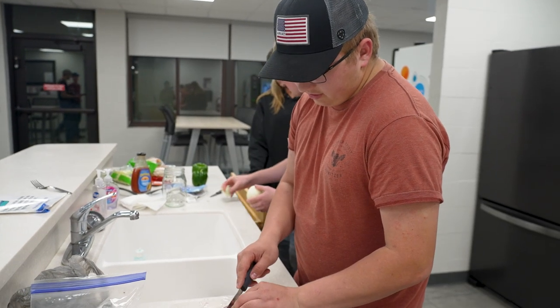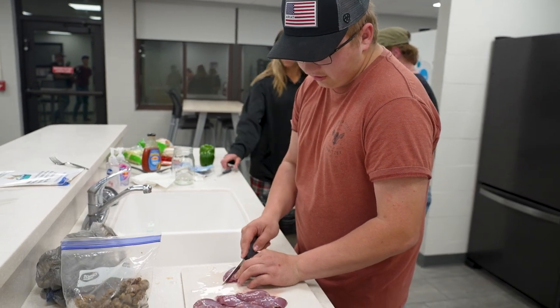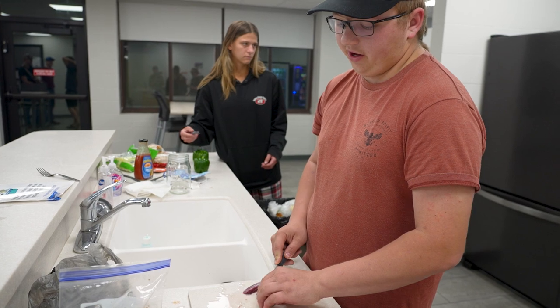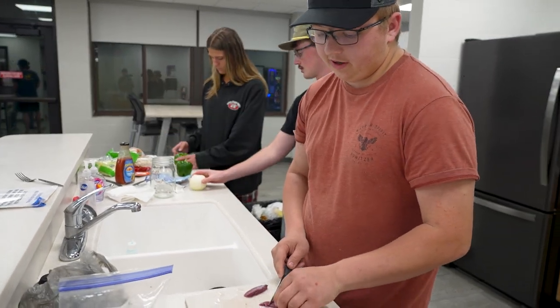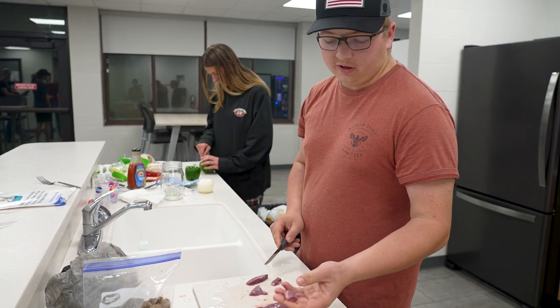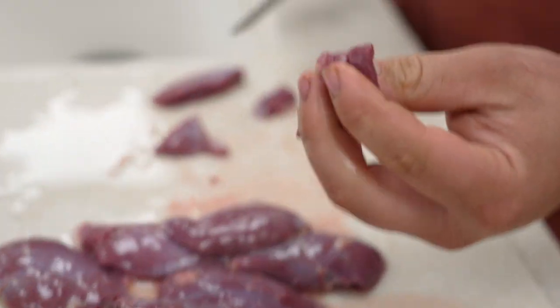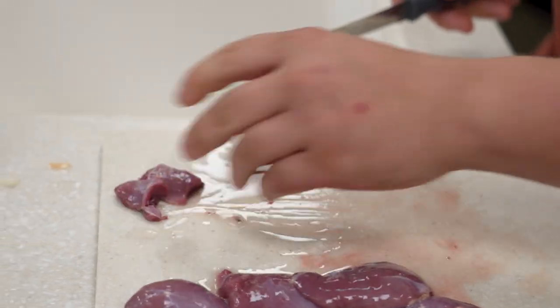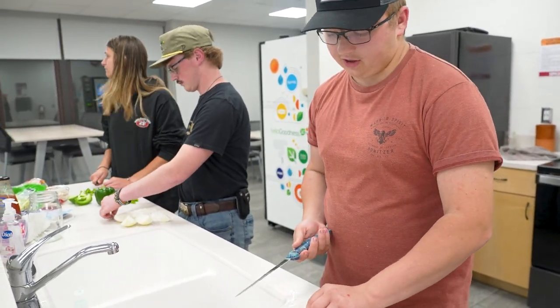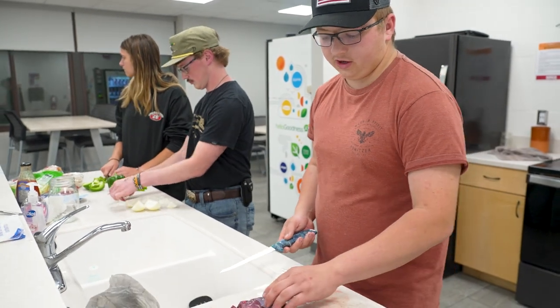So you're going to want to cut these. I'm not super particular — just cut them into outer-size pieces, against the grain, with the grain, doesn't matter. You're not cooking for Gordon Ramsay, just cut them up into pieces like that. We've got an actual filet knife now, so we can actually cut it sharper than that steak knife that was duller than a butter knife.